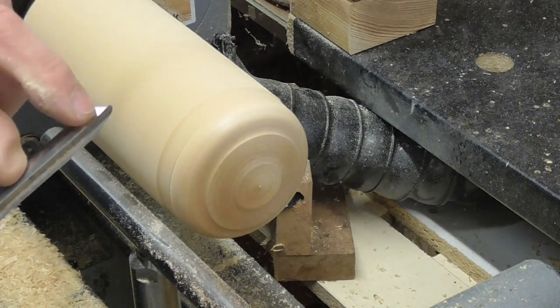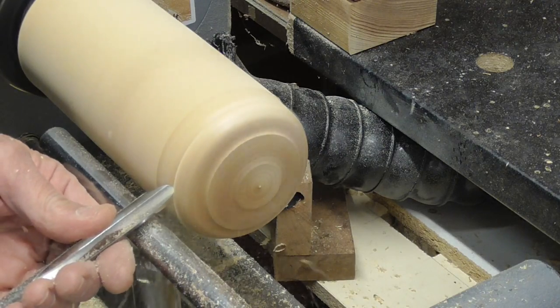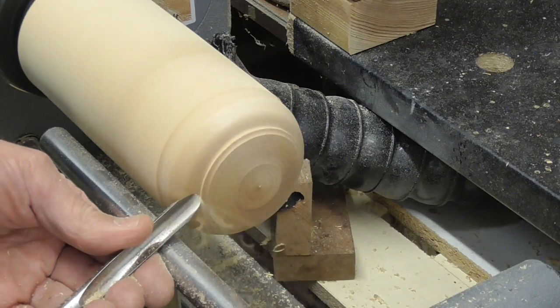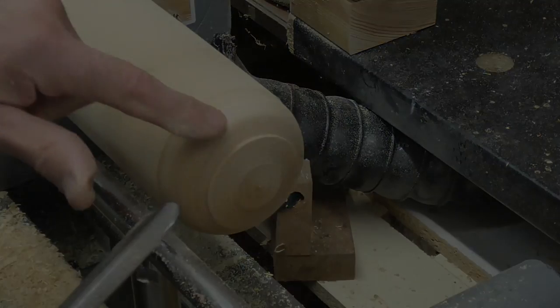And the same thing applies if we're going around the feet — that part there, that bevel is in contact all the time as we're going around.